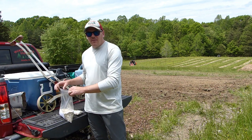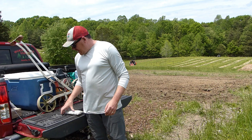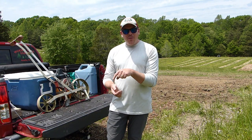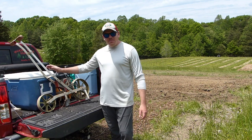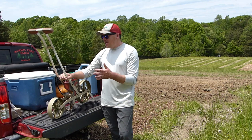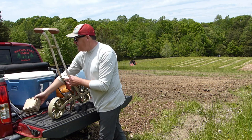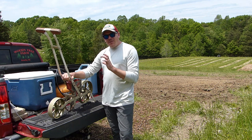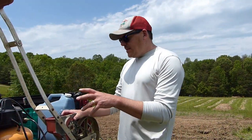Last year we already had some success with sunflowers on a really small scale. We planted them by hand, going hole by hole and putting a sunflower in each hole — that was a lot of work. I picked up one of these planters/seeders secondhand off Craigslist or Facebook Marketplace for only 50 bucks, and it came with a bunch of extra wheels for different types of seeds. There's no sunflower plate, but we experimented and the corn plate works out just fine.